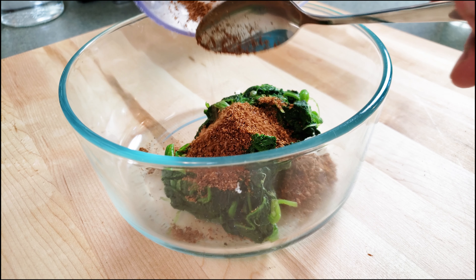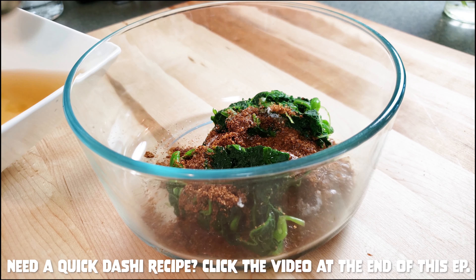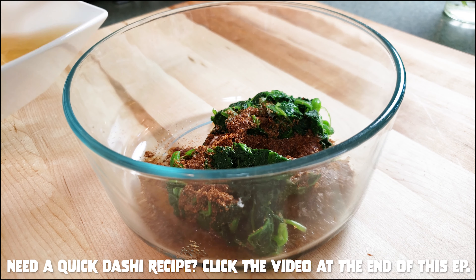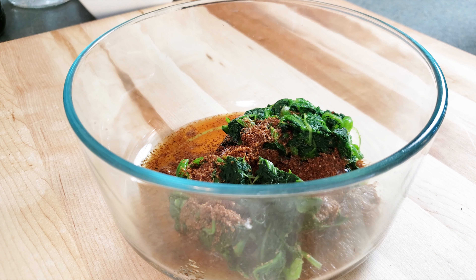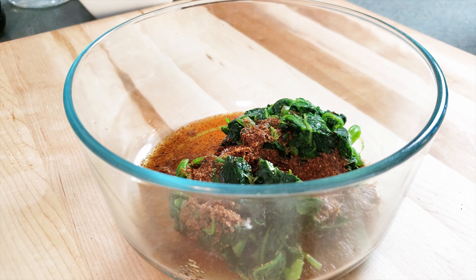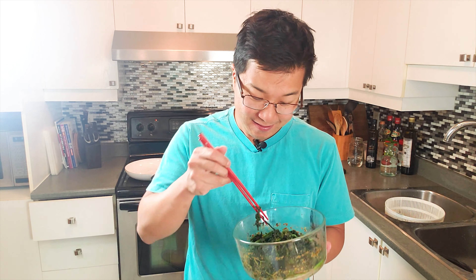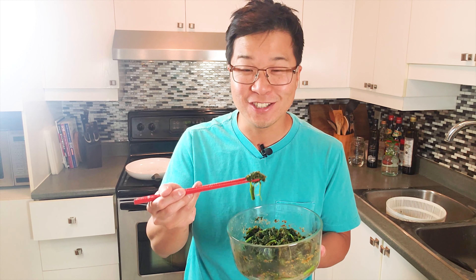Now we are on to our final steps and it's going to be ready in about 30 seconds. So we're going to add our spinach, and now we just add all of the ingredients to this bowl. First, let's add all of that delicious sesame seed powder. Half a tablespoon of sugar, one tablespoon of soy sauce, four tablespoons of dashi — this dashi is very easy to make by the way. And lastly, one teaspoon of delicious sesame oil.